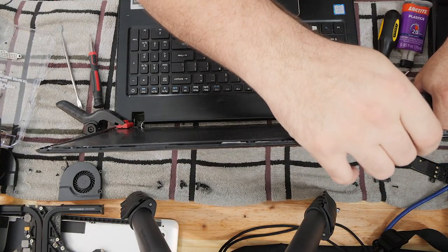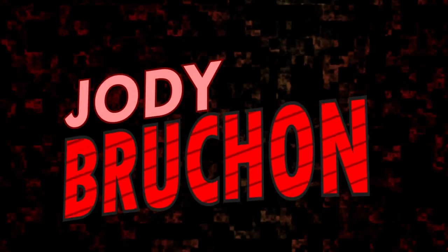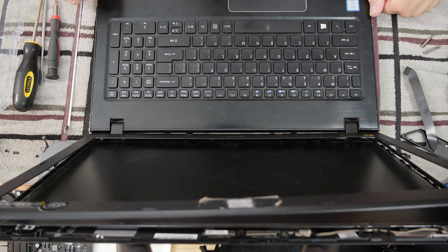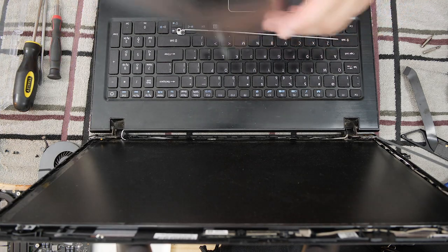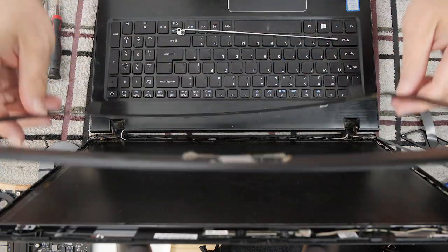Oh god, it really is terrible. This is an Acer Aspire E15, model number E5-576-392H. You see this bezel here?